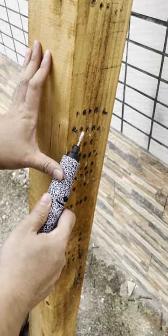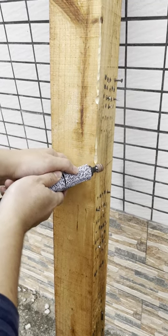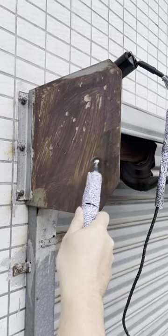The electric mill is also used in the same steps. The difference is that the electric mill can also perform works such as planing and rust removal by replacing the grinding head.